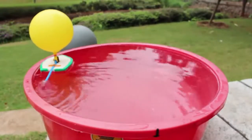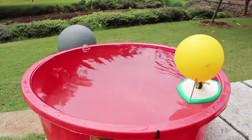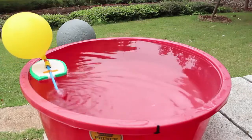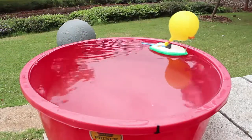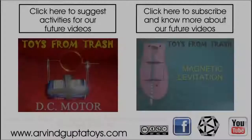As you let go of your thumb, the air ejects from the straw and propels the boat forward. This is an actual testing of Newton's third law of motion — every action has an equal and opposite reaction. It is a beautiful toy and a wonderful science model.